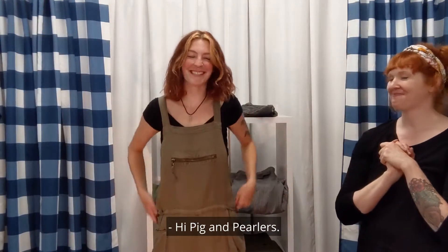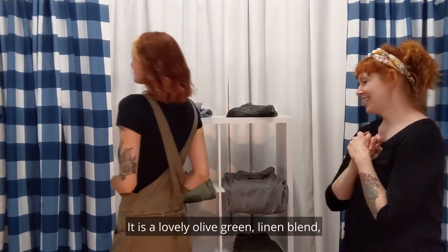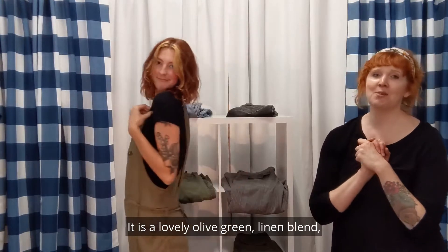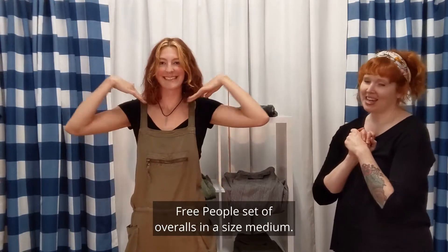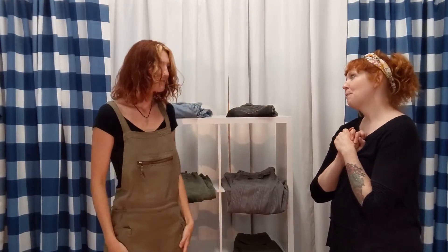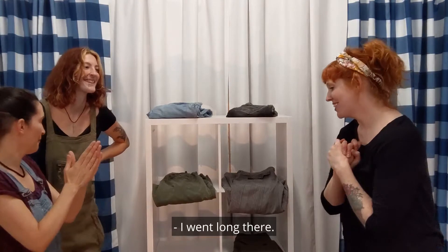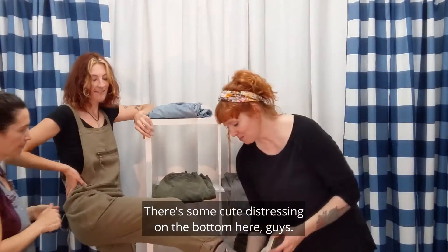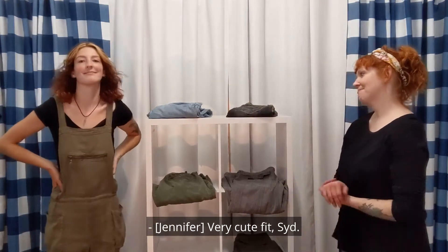Hi, Pig & Perlers. She is modeling our first up item. It is a lovely olive green linen blend Free People set of overalls in a size medium. What a mouthful! There's some cute distressing on the bottom here, guys — so a little hole there. Very cute fit, Syd.